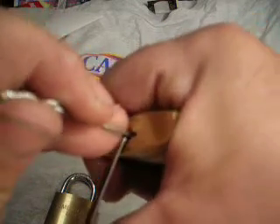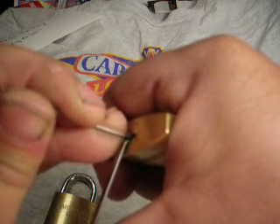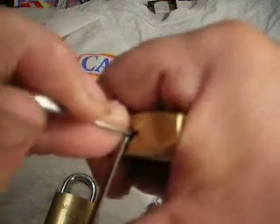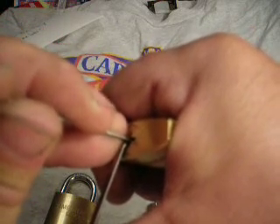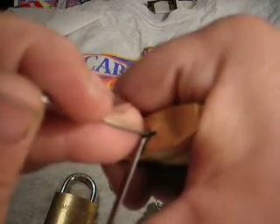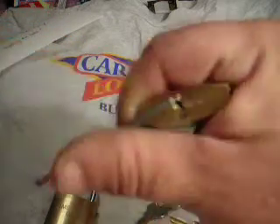It's really turning now. I might have lost everything. There we go, we're back — first one popped out. There it is, open. I picked one pin in and when I set that one the other one popped out, so I guess it's called picking out of order.